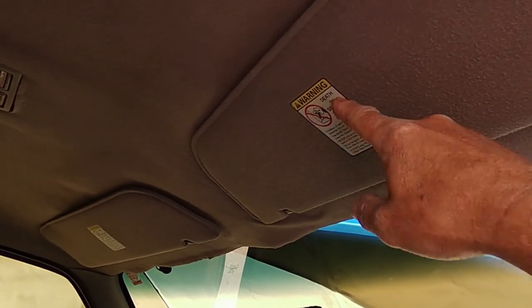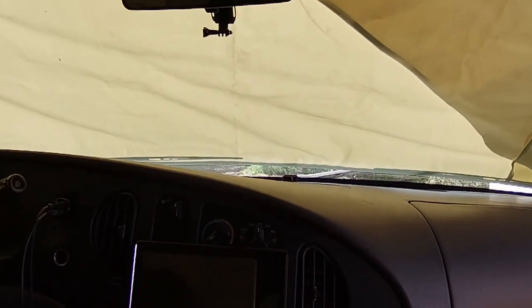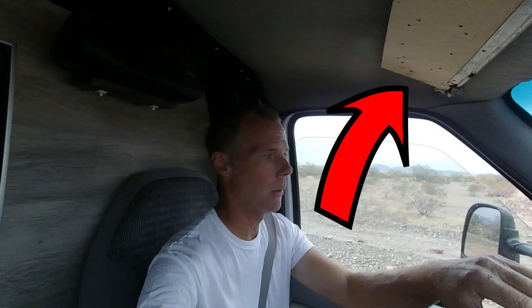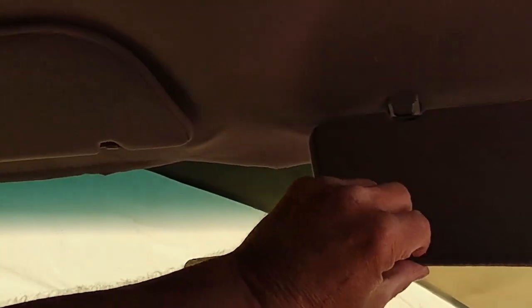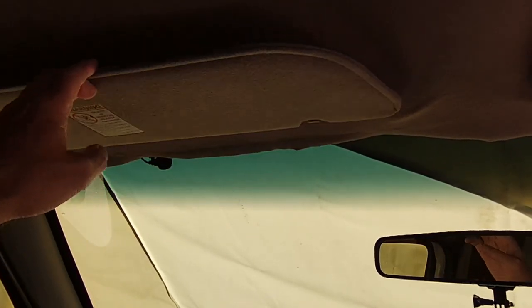The other nicety improvement I made was the sun visors. I'm going to find a video clip to put in here that shows what they looked like. I found them on eBay — they're used. I had them shipped to me to replace what was on there. I had them at the sugar beet harvest back in September and October.